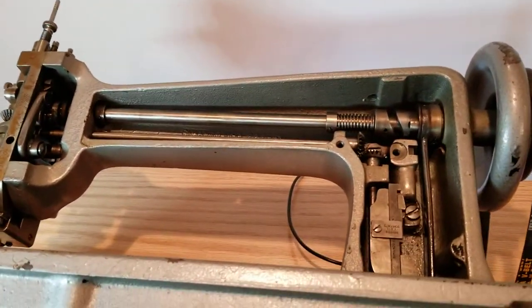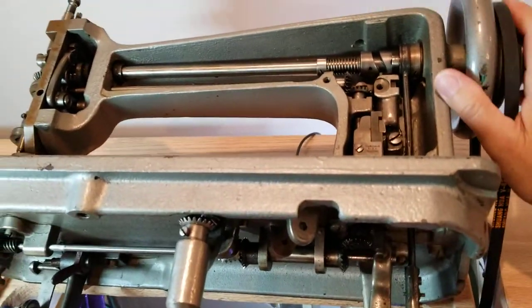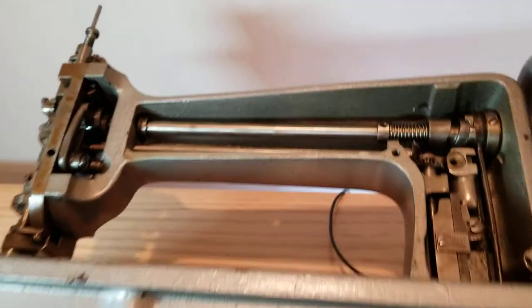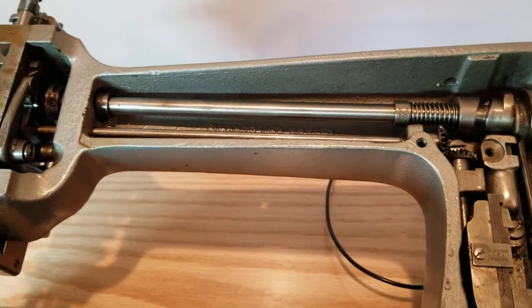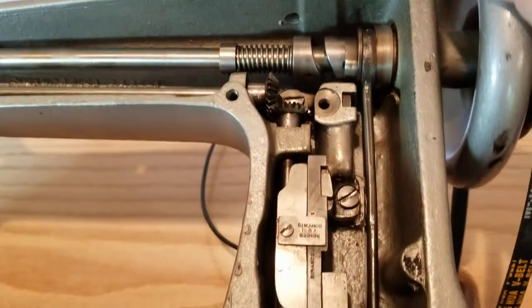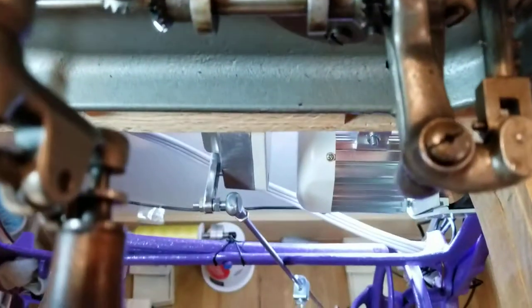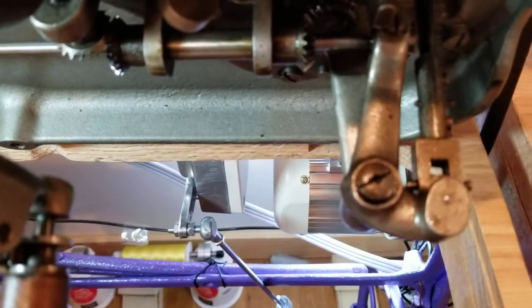What happens on the bottom when you rotate the hand wheel? The hand wheel goes in this direction, it rotates the top shaft above, and there's an arm that's on a cam up there so it oscillates, and this arm down here rocks.